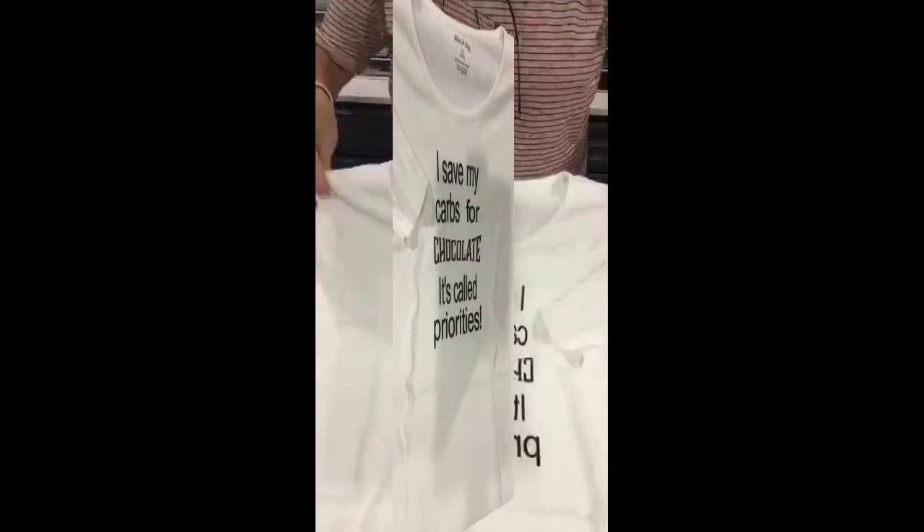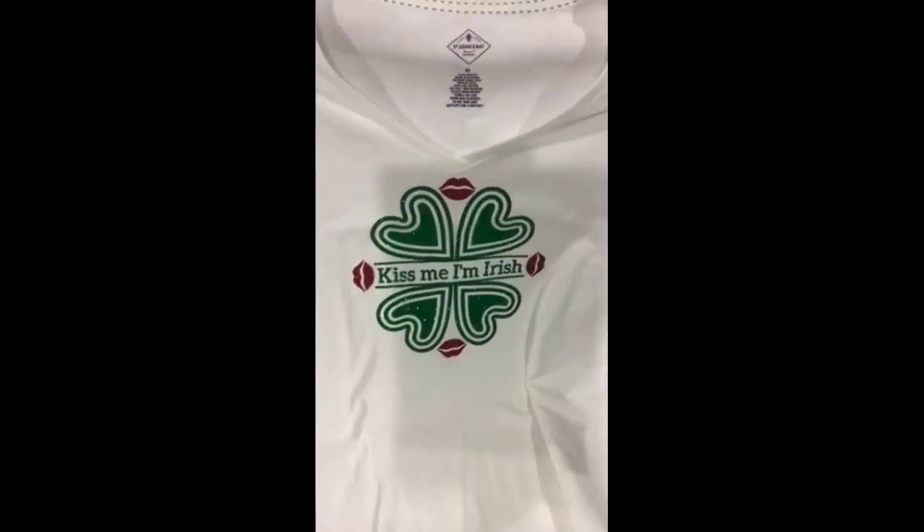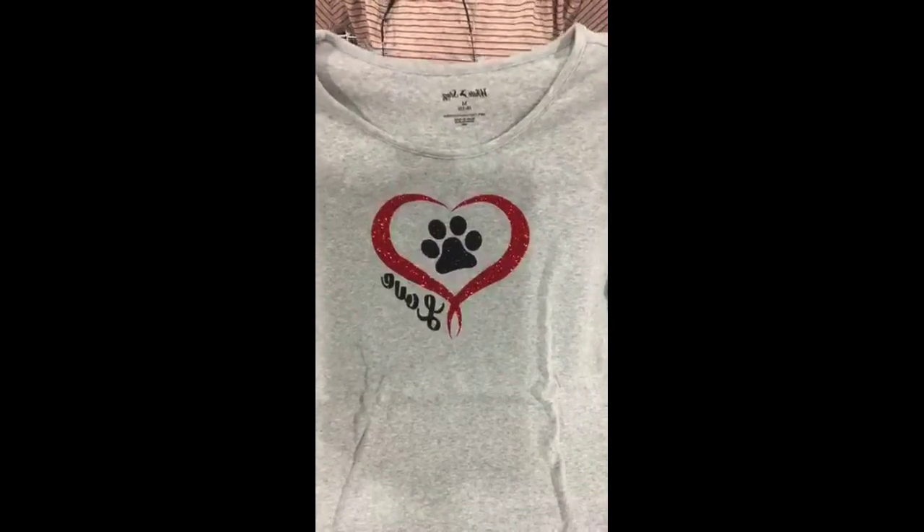This one was done for a class. Mine said 'I save my carbs for wine' — it's called priorities. But this was the one I did in class for everybody. And then another design for Dawn's vinyl club. You know I love my puppies, so this was a design requested by my best buddy Danae, and I made us some shirts for it. So that's heat transfer vinyl.